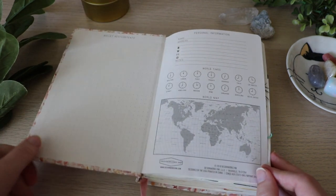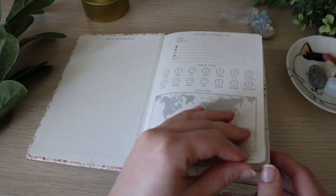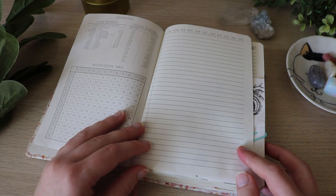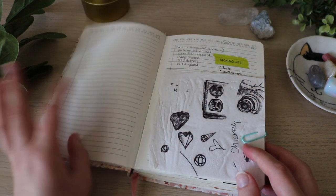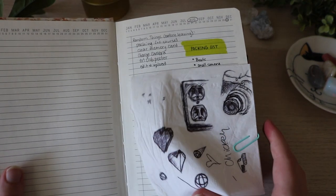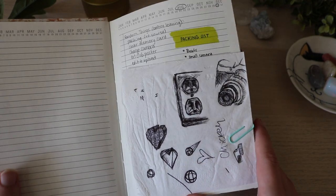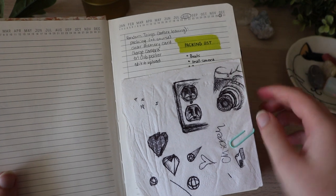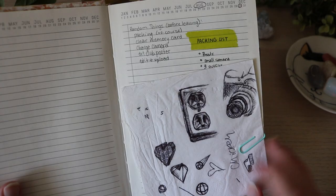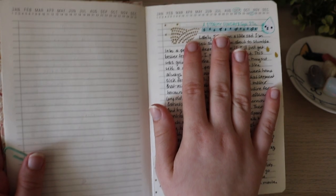So you open the journal and it just comes with this starter page. I didn't write anything on it. I always leave a blank page because I just can't write on the first page. So this started out as just a normal notebook for me. I did keep this napkin, which was a great start to my journaling — it was a napkin I doodled on during my sister's college orientation. This was just like a packing list and stuff.